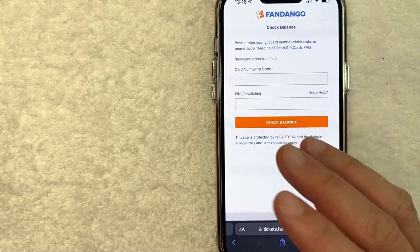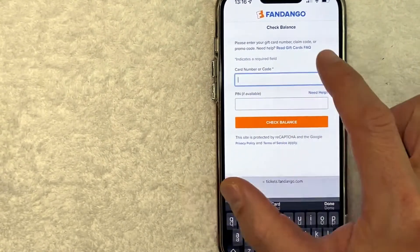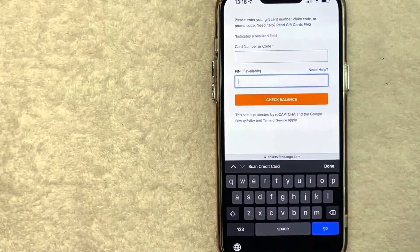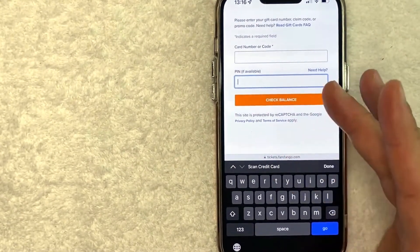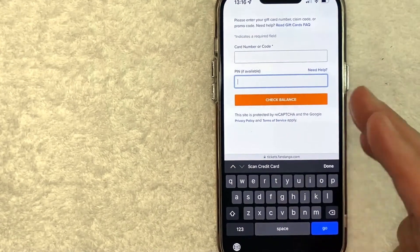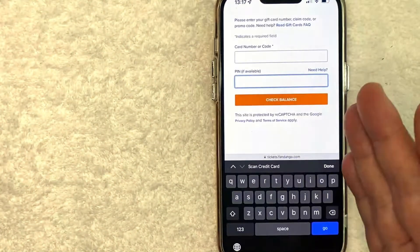Once you're on that page, you need to enter the card number on the first line, and then enter the Fandango PIN number. The PIN number is usually covered in a gray metallic-looking scratch-off area. Go ahead and scratch it off with a penny or a nickel. Be careful not to scratch too hard — a few people have messaged me saying they scratched off one of the numbers and weren't able to read it.